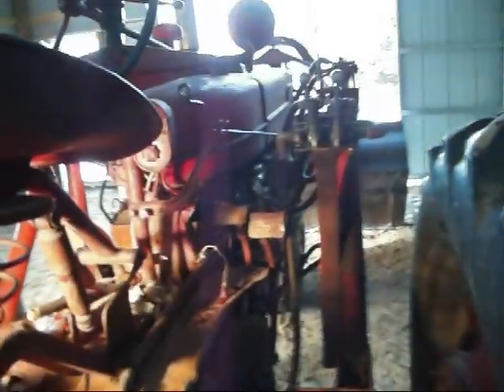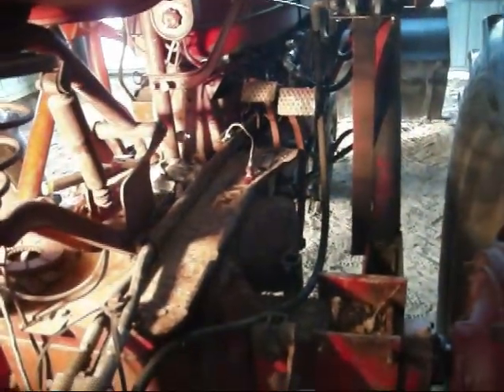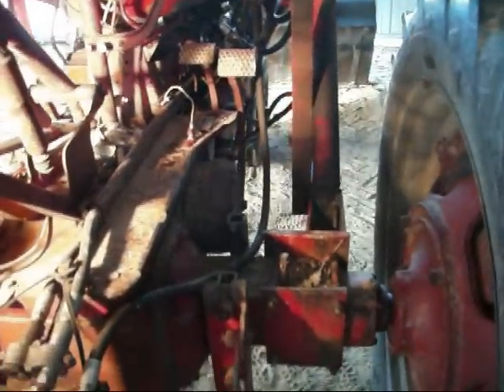Well, you learn something new every day. When I bought this tractor, I noticed it had disc brakes on it. It's a straight M, 1951. I thought it should have band brakes on it, but I just figured somebody swapped Super M brakes onto it or something. Never thought nothing of it.